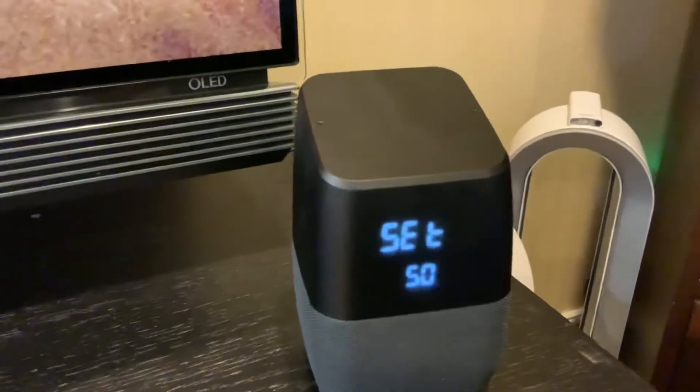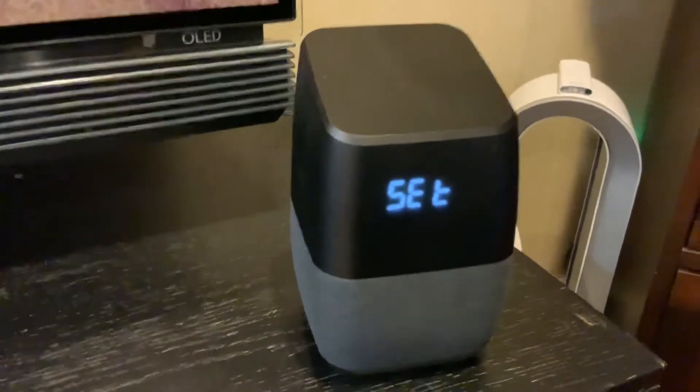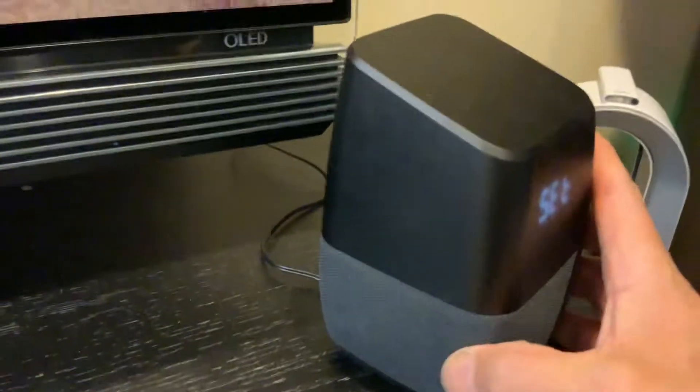So I just reset my Insignia Google Assistant clock, and I'm going to show you how I did it.